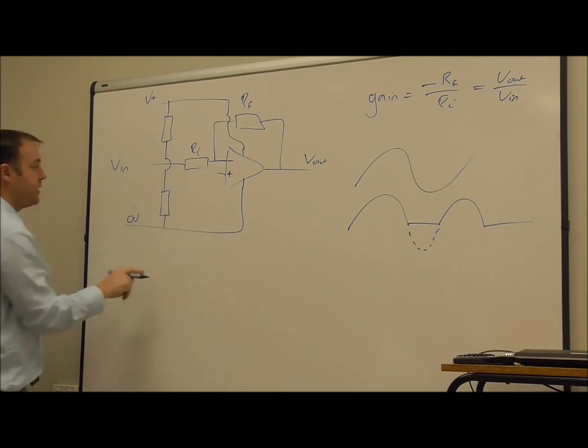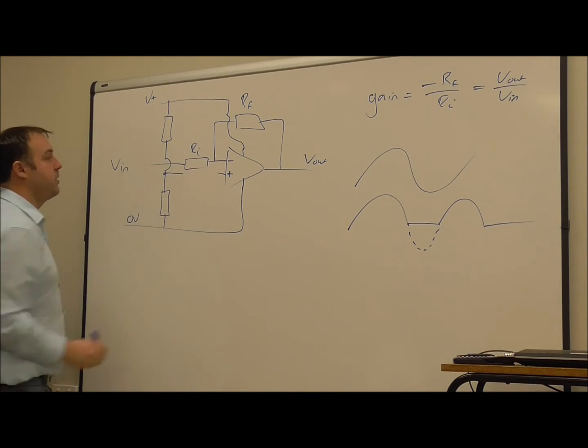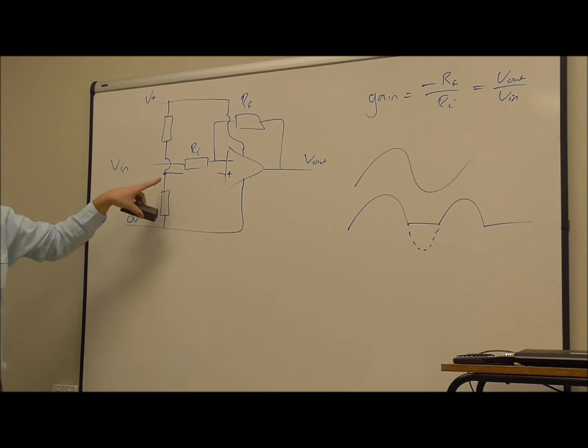So if these two resistors were the same value, same resistance, then the voltage at the point between them is going to be halfway between the positive supply and zero. So it would be, if this was a nine volt battery, this voltage here would be about four and a half volts.